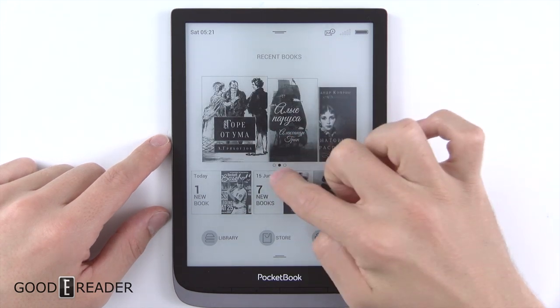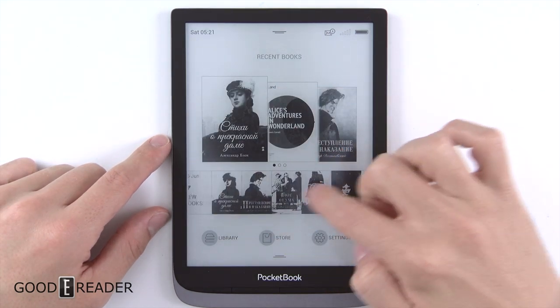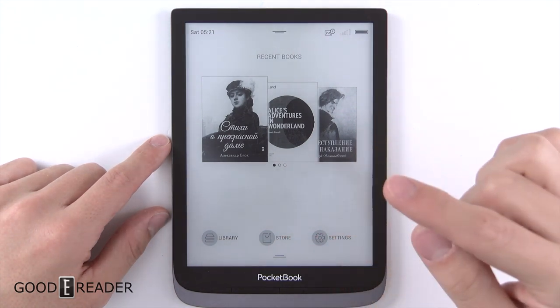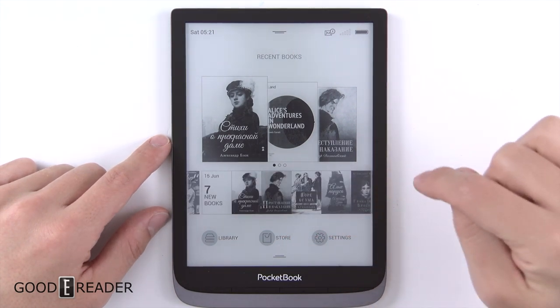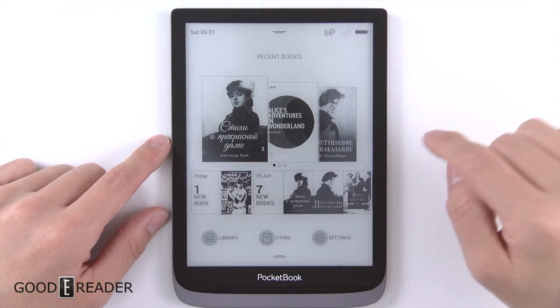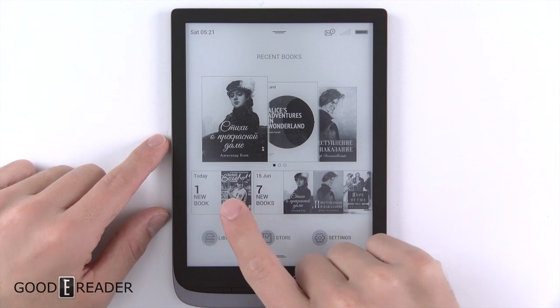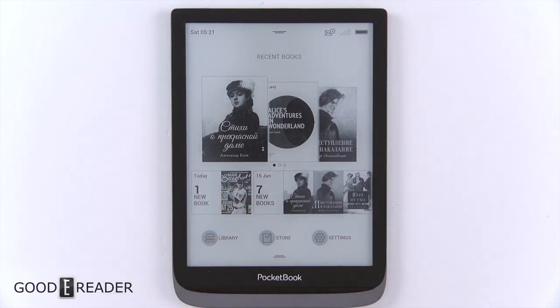It does have inertia, meaning that if you swipe it, it slowly keeps going until it slows down — so that's kind of cool. You do have the side-loaded content available as well. You can see we put the PDF we always use in there. You can tap the top, swipe that down a little bit — it takes a second.